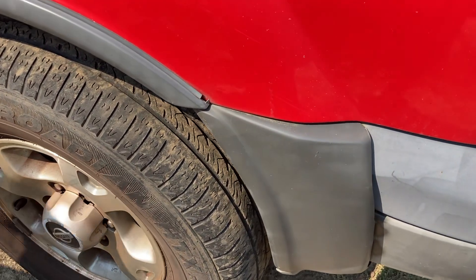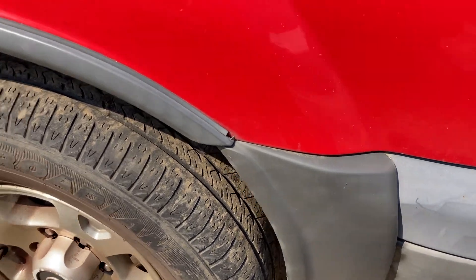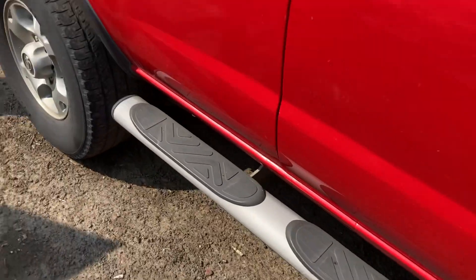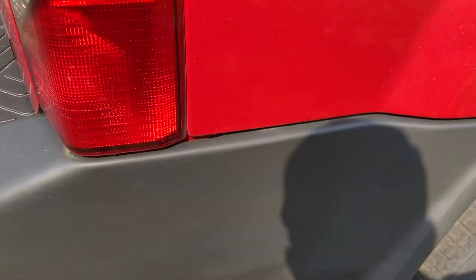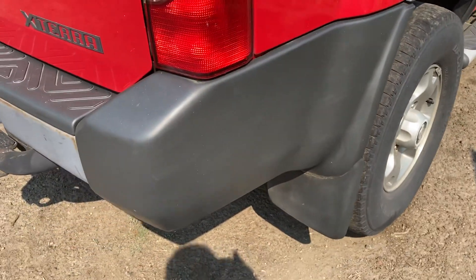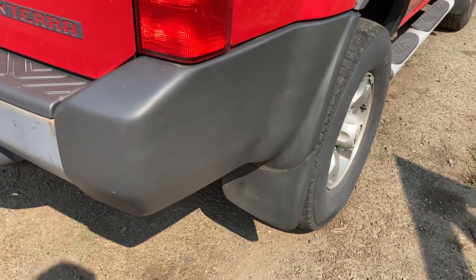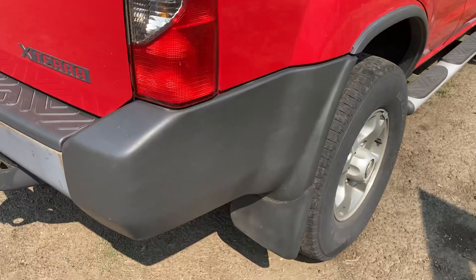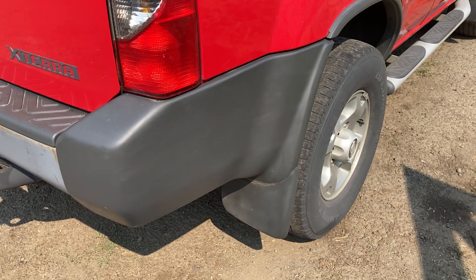I did the back bumper yesterday, so you can see what it looks like today. See here — it's not all faded. This was done yesterday, so it's not like it's going to go right back to being faded. Just a little tip — thanks for watching, guys.